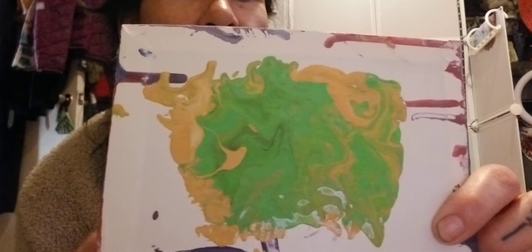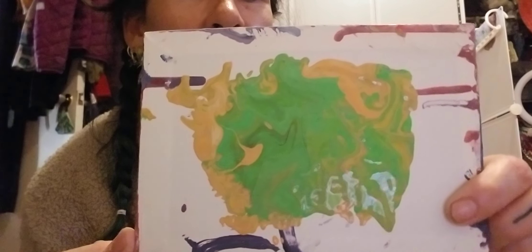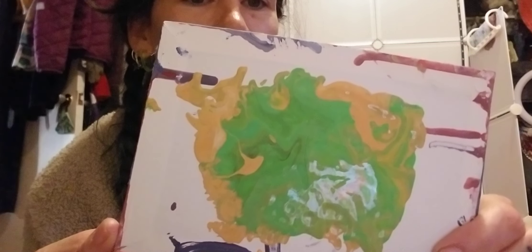If you've been thinking about trying out the pour paints, try it. It's very addictive — like I could just sit here for hours and come up with some sort of creation. You just watch the colors moving and I just find that very fascinating.